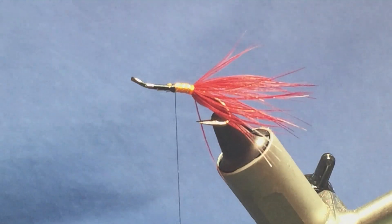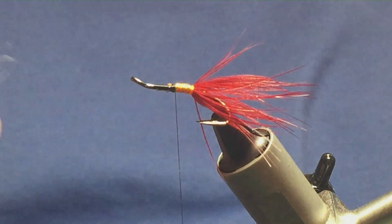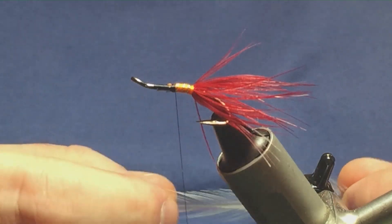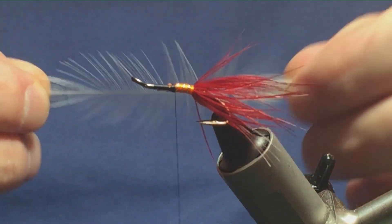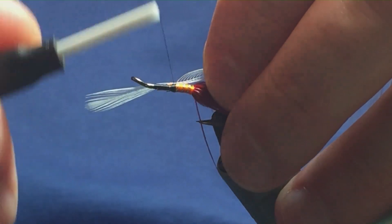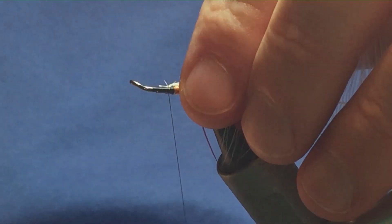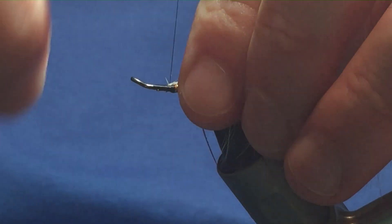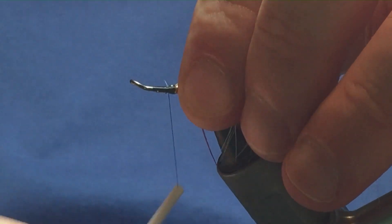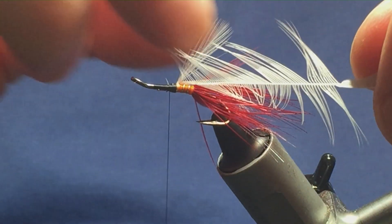Now the mid-hackle. The mid-hackle can either be white — a white cock hackle — or it can be a cream cock hackle. I'm just going to use the white. I'm going to stroke back the fibres to reveal the tip, offer this up to the hook, a couple of turns to catch in your tip, fold your tip back, then take your turns of thread back up over the tip and the hackle. Then come in, locate your tip, break it away.